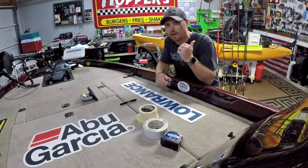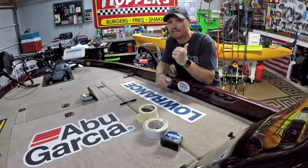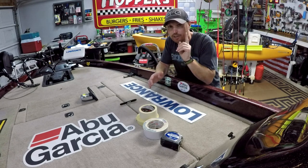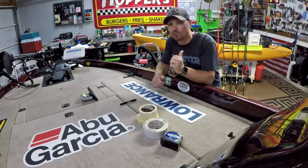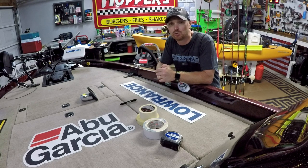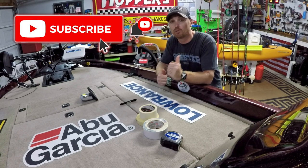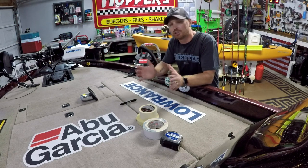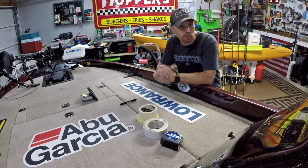I do have a really neat kayak DIY video coming very soon — I had to order some stuff and I'm waiting on one thing to be shipped. Once it gets here I've got a really cool DIY kayak modification video coming for you guys. If you're new, make sure you hit that subscribe button so you can be notified as soon as the video goes live. But today we are going to steer away from the kayak and work on my bass boat.